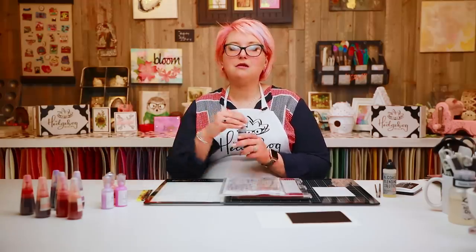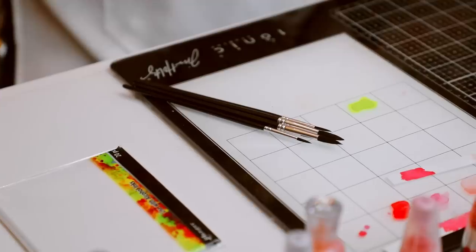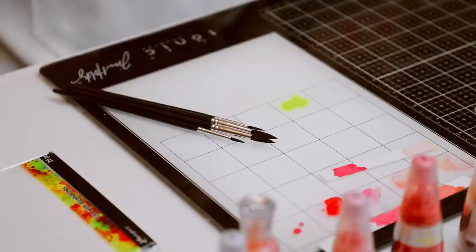I chose this one because what I want to focus on today is a great technique: we're going to take their alcohol marker refills and show you how to paint with them. It's a fun technique that's a little bit different, so let me give you some of my favorite tips, tricks, and techniques that we'll be doing in today's video.